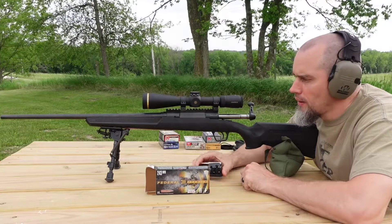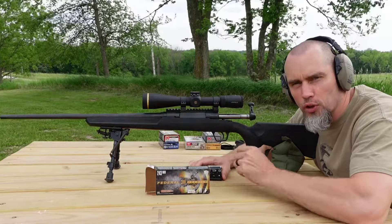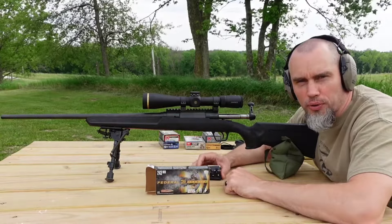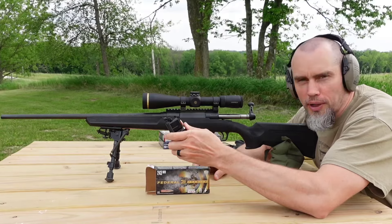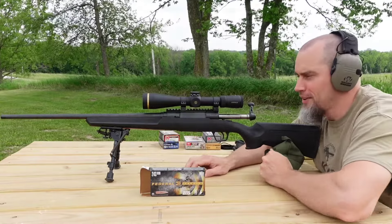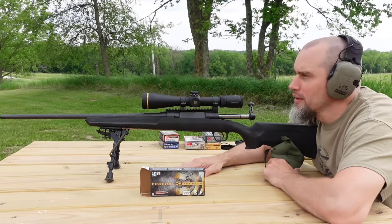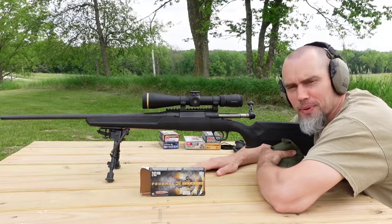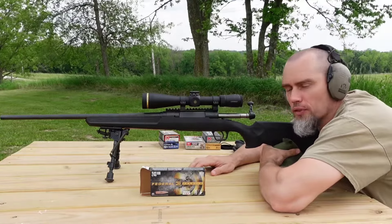For testing today I'm probably just going to shoot three groups per load, maybe four if the groups keep shrinking as we foul in. Since the magazine only holds four rounds we'll do four-round groups. We've got a bit of wind gusting between about 10 and 15 miles an hour — no real big deal. Let's get some groups on paper.